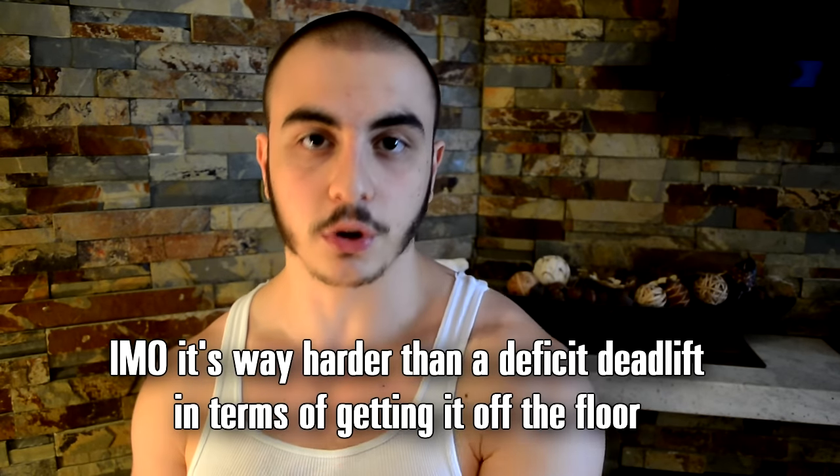Number one, what you have to understand is that the behind-the-back deadlift will build your conventional deadlift to a tremendous degree. What it does specifically is build leg drive off the floor, because the fact that the bar is behind you creates a more acute knee angle, which causes you to push through the quads. It's very similar to a deficit deadlift, but you don't have to increase the range of motion — which is beneficial because a lot of guys can't do deficit deadlifts; it hurts their back because of the really deep range of motion. So the behind-the-back deadlift is a good fix for that.